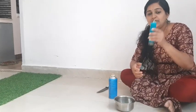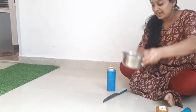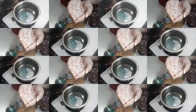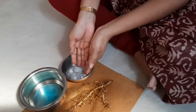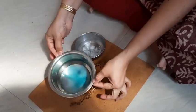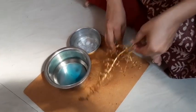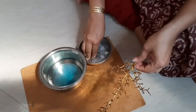We will cook it in a minute and we will melt it in the pan. This is the way we can melt it. I will melt it in this pan. We are going to make the ice cubes.